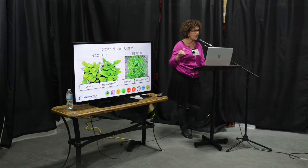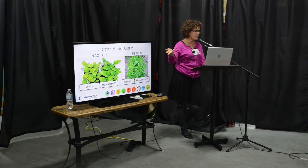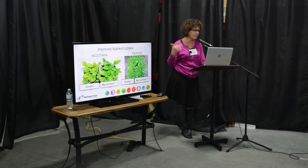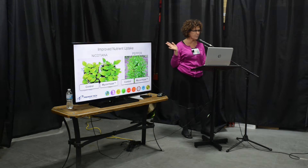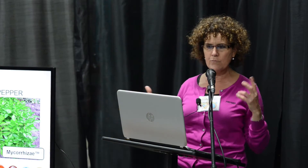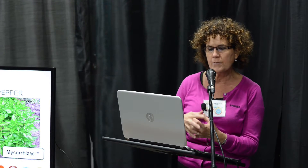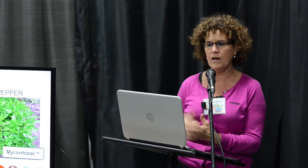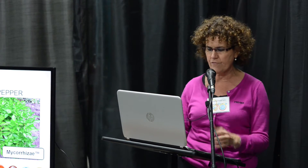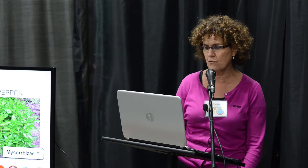Here are some pictures of common plants — nicotiana, which is an ornamental tobacco, and pepper plants. As you see, those on the right have the mycorrhiza. They're not giant plants, but you can see the green is greener and the plants are better. We're starting off with plants that have more resistance for when stresses occur later during their growth.